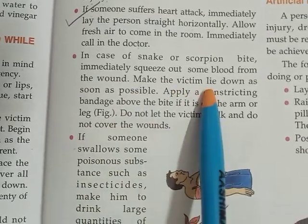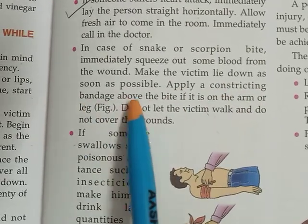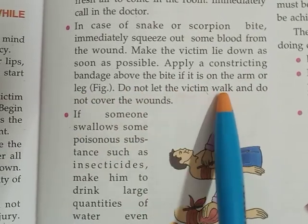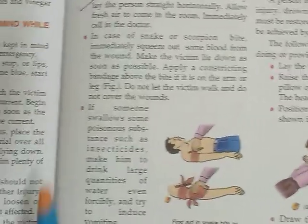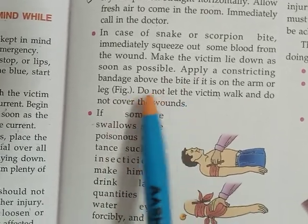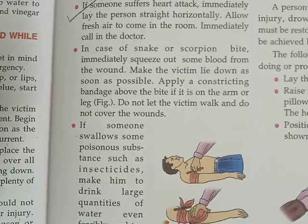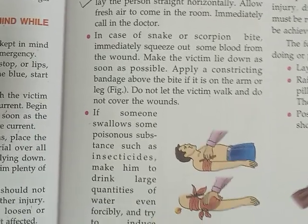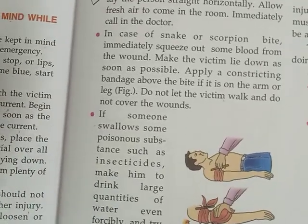Make the victim lie down as soon as possible. Apply a constricting bandage above the bite if it is on the arm or leg. Do not let the victim walk and do not cover the wound. If anybody is bitten, make the victim lie down comfortably, tie a tight bandage above the bitten area so that blood will not flow to other parts of the body.